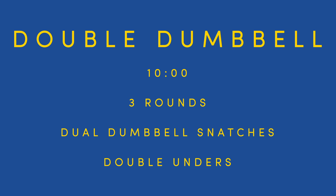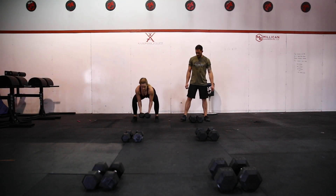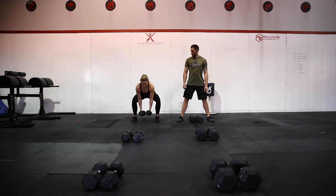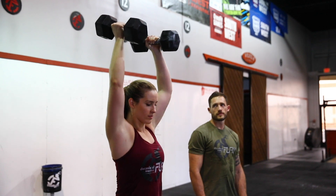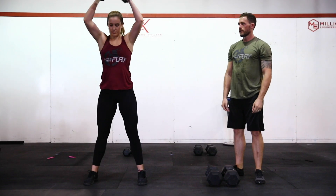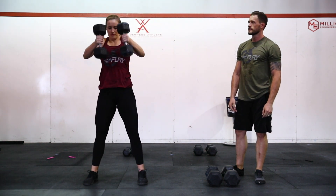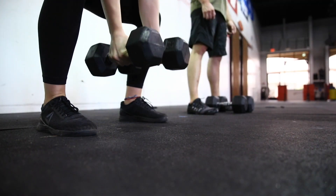At the call of 3-2-1-GO, one athlete may begin the dual dumbbell snatches with one dumbbell in each hand. The athlete must lift the dumbbells from the ground to the overhead position with the arms, hips, and knees fully locked out at the top of the movement. The next rep can begin when all four heads of the dumbbells have touched the ground. Only one athlete can be working at a time.